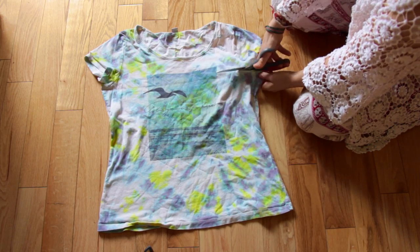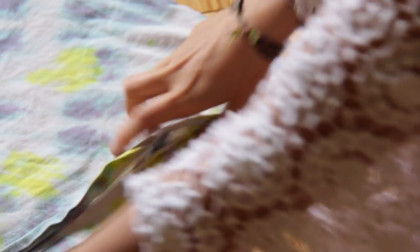Cut from the armpit all the way to the other side. Put your t-shirt inside out and sew together the bottom opening.